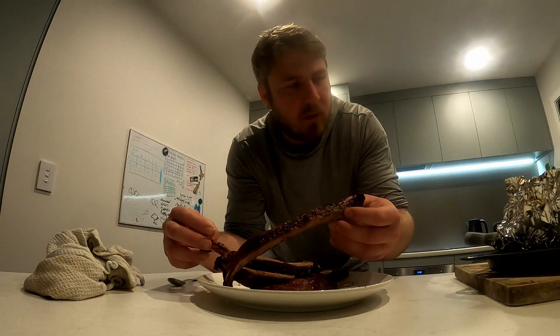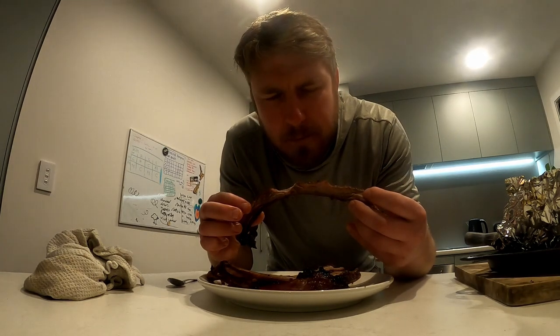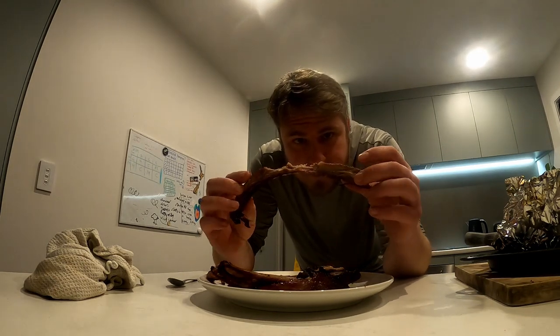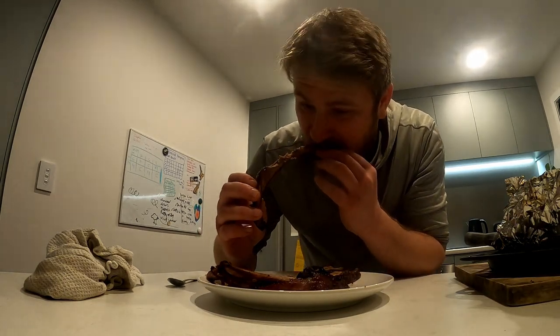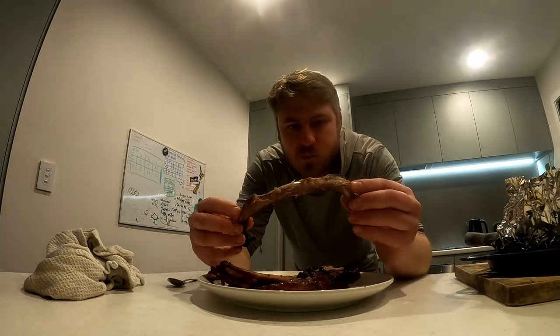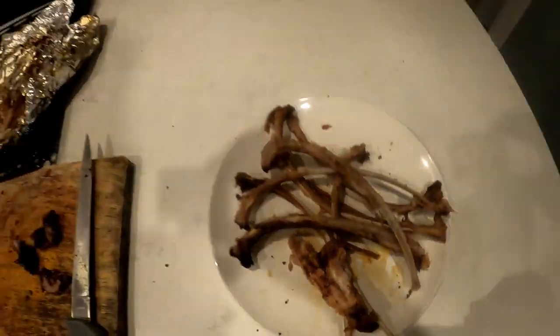We're gonna go on the taste test. Cut off a few of the ribs — we're gonna go for this middle section. Beautiful. Although it's quite lean because it's a wild boar, there's still plenty of meat on there. Tasty as! Mmm, beautiful. So yes, that was absolutely delicious, for something that was gonna get thrown out. Beautiful.